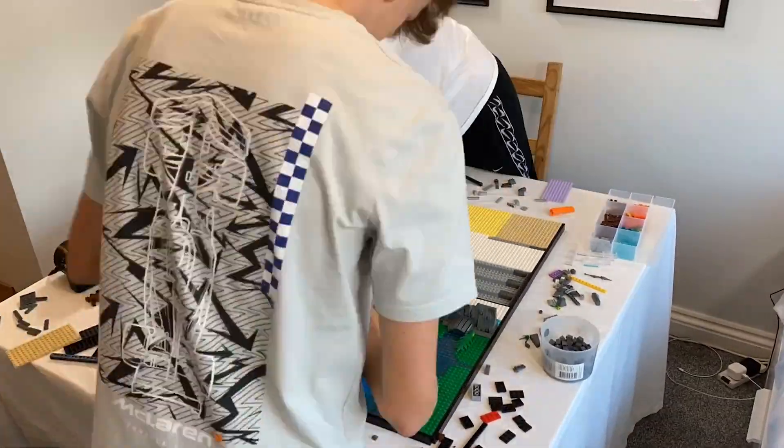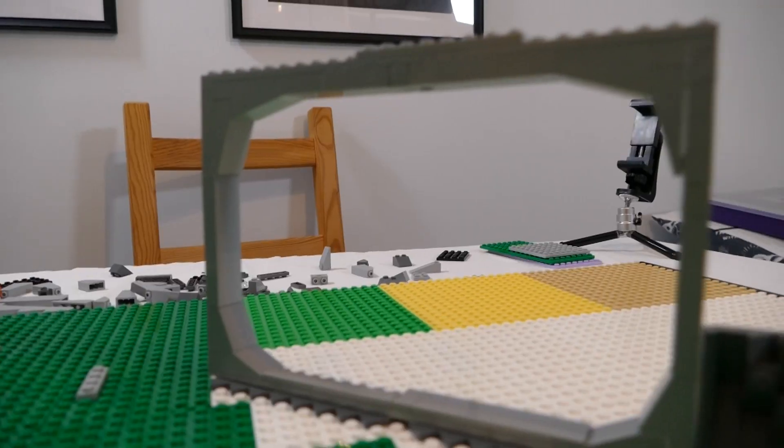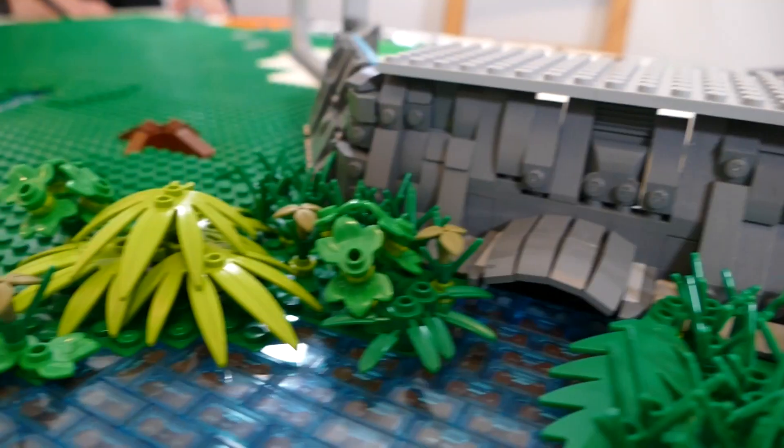Nonetheless, we carried on for the next few hours and finished the day with an entrance to the base, some very nice rock work, a river, and the beginnings of a forest.